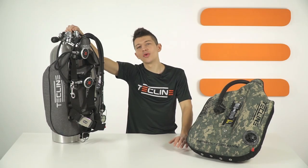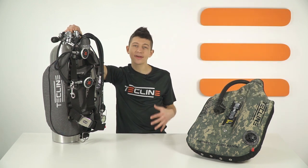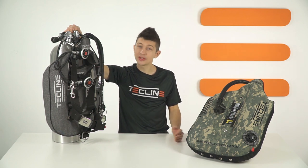Thank you very much for watching Techline Academy. If you have any questions, don't hesitate to drop a comment below and keep in touch on Facebook, Instagram and Twitter. I wish you safe and exciting dives and hope to see you in the next video.